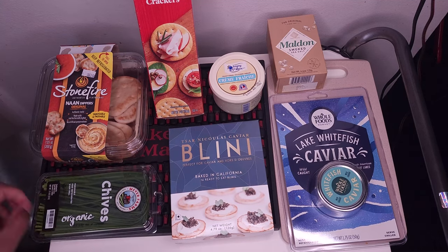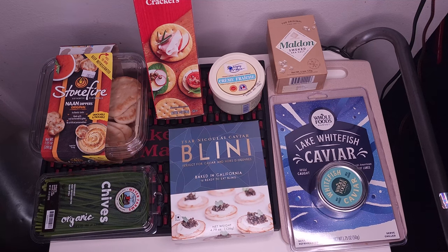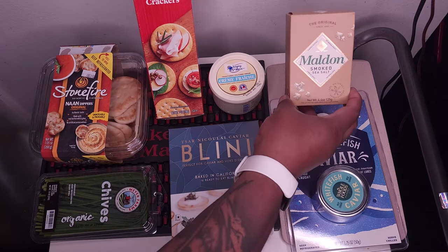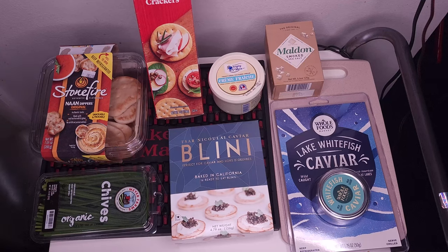Just kind of for garnish and decoration, I got a little bit of chive. And then it's another topper — I've actually been waiting to crack this open for a while. I've got regular Maldon sea salt crystals, but this is a smoked sea salt. I've never actually opened it yet. I think it's going to be gray or black kind of sea salt. Make it pretty.